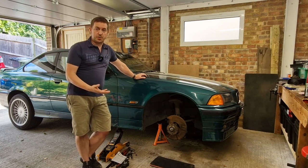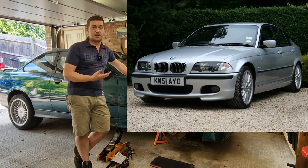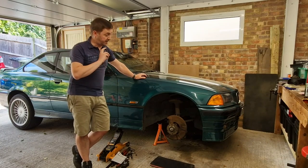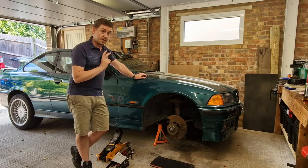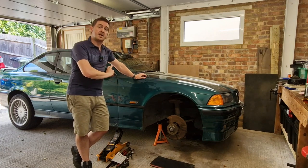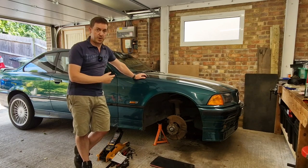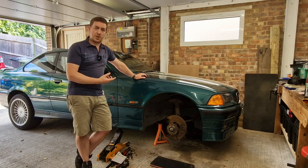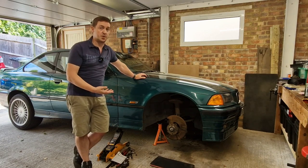A third option that's very popular with E36 owners is going for E46 330i brakes. They put you up to 325mm at the front and, like the solution I'm going to be talking about, they are a simple bolt-on — you just swap out your E36 brakes and put on E46 brake calipers. The problem though is that the brake bias is wrong and you have to start mucking around with brake master servos again, which all adds to the cost.